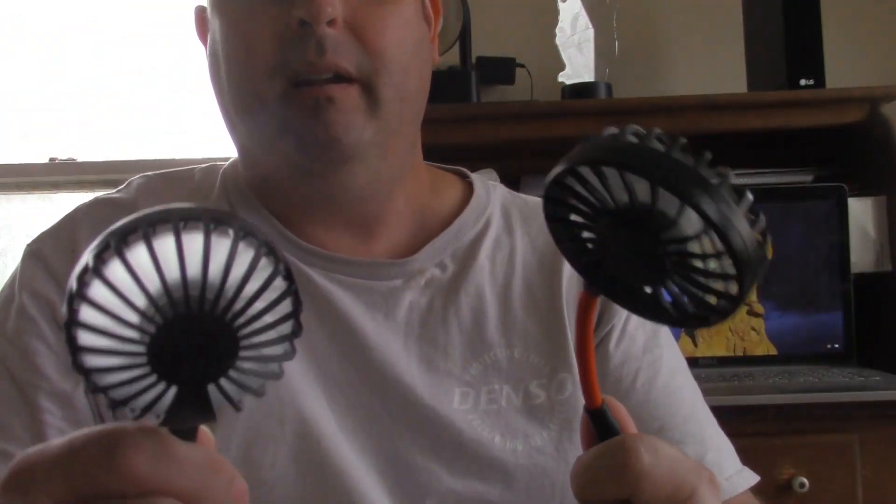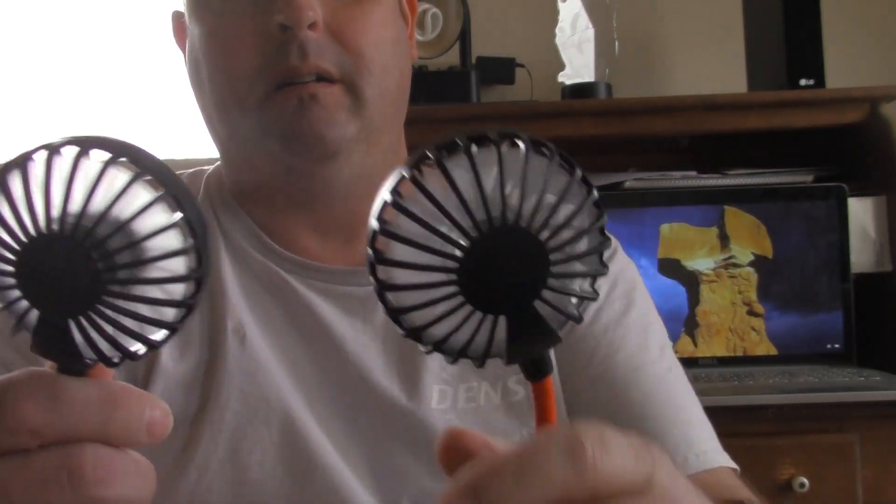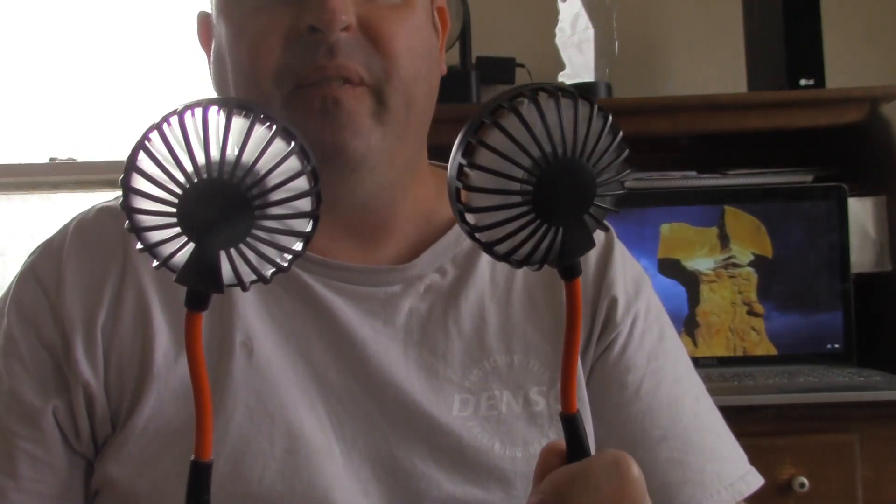Or I guess you can just use it as a hand fan just like this. I'll find great use of it — hope you enjoyed the video!